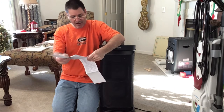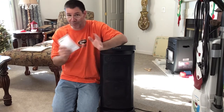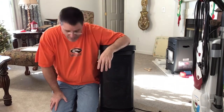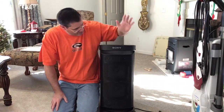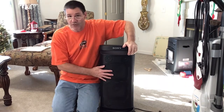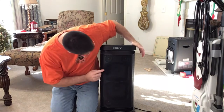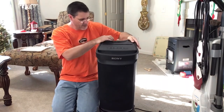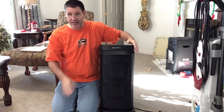All I can say is I've been having a ball with this thing. It can turn your whole house into an entire orchestra if you want. It's by Sony and it has built-in subwoofers, mid-range, and on the top here it has tweeters — so it has everything in it.